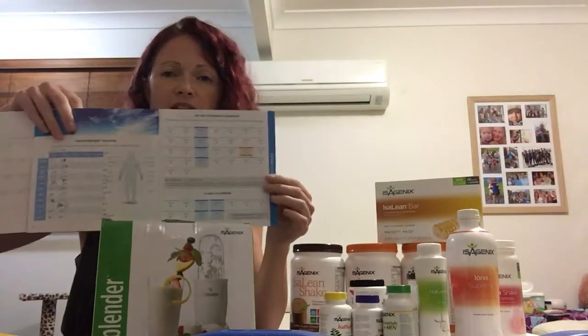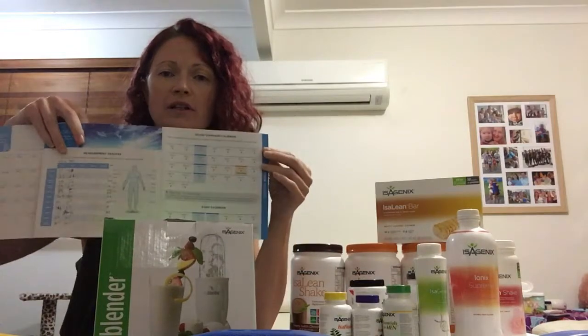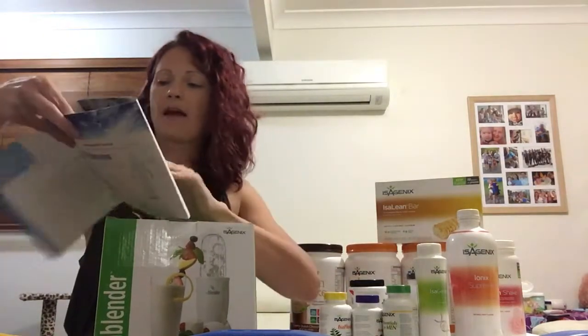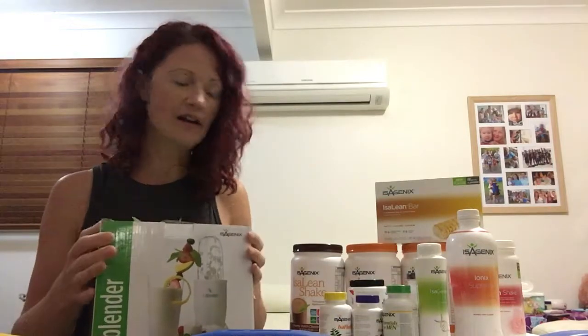Within the pack is the 30-day planner — that's the standard planner — but you need to speak to your coach about personalizing the program for you. At the back there is a blank planner so if you are personalizing the program you can write your plan on that blank one. We recommend five shake days to start with so you're getting the good nutrition into your system first before you do a cleanse day, but speak to your coach about that.